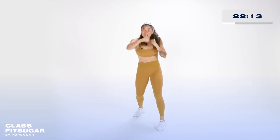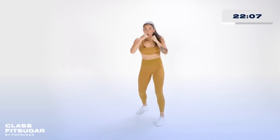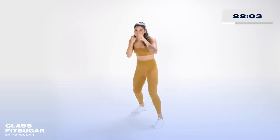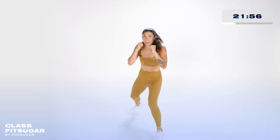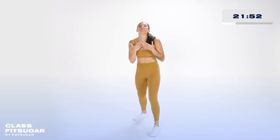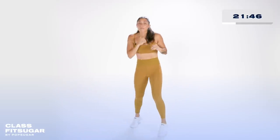Bounce it out. One, two, one, two. Step in, cross, jab, cross. Let's do it together — step and back, push off the back foot. Nice and low, eyes up. Two, one, two. Take it back, cross, jab, cross. Beautiful.